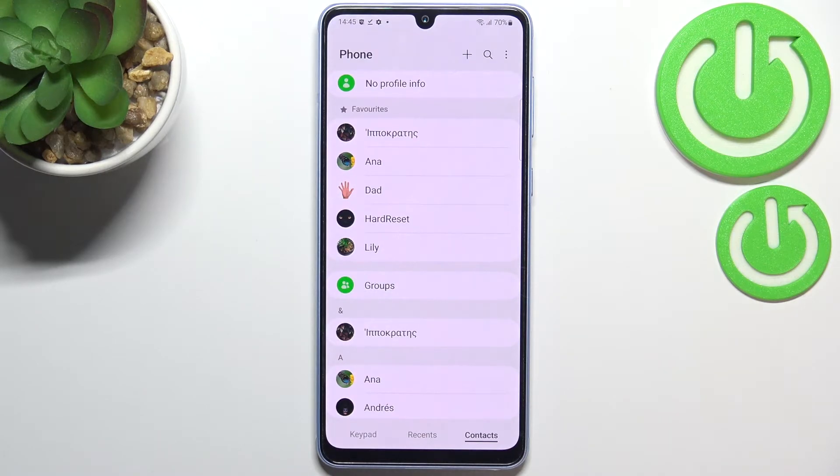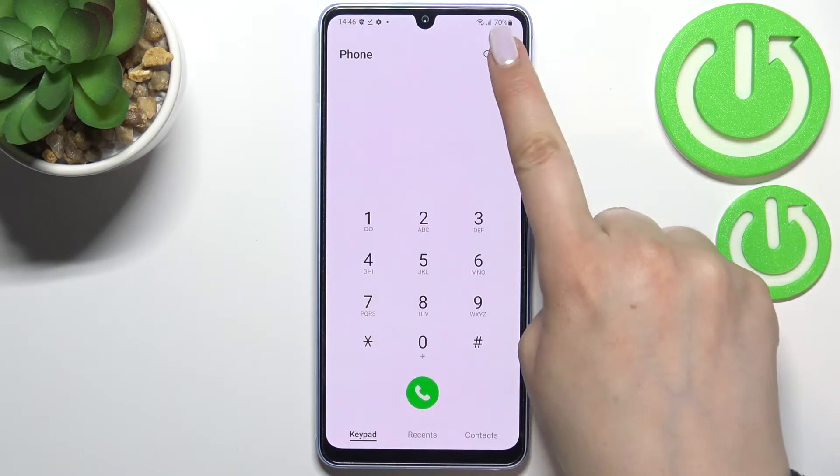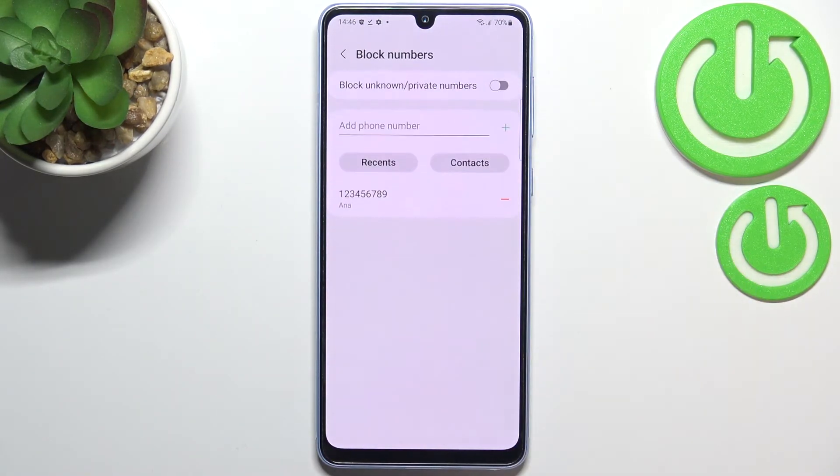Now let me show you the other, manual way to block a number. It doesn't really matter if you're on the Contacts, Recents, or Keypad — just tap on the three-dots icon in the upper right corner and enter the Settings.